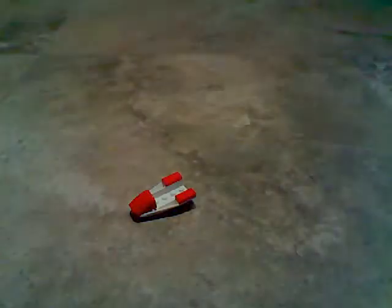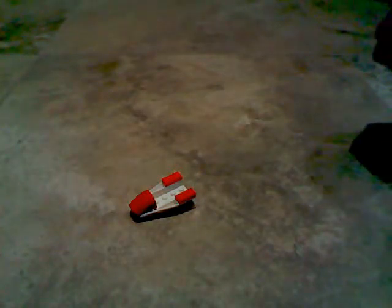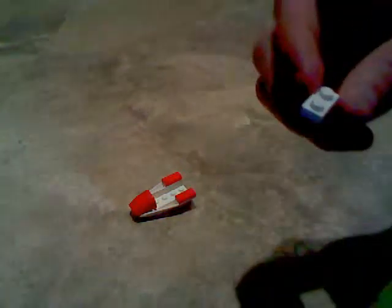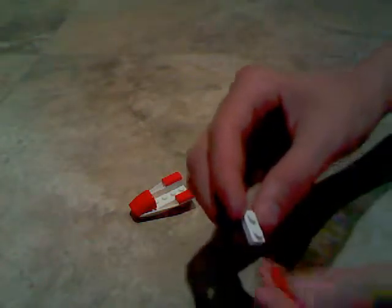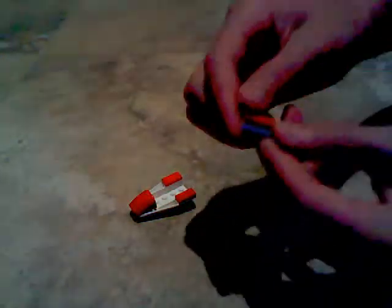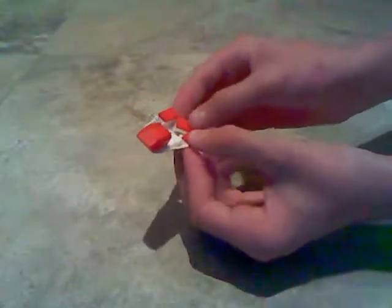Next, get a 1x2 flat stud brick and a 1x2 red smooth tile piece and put it on top of the white piece. Then place that at the back of your boat body like so.